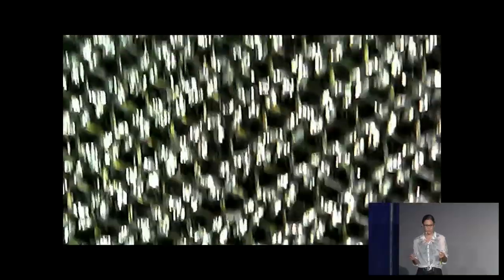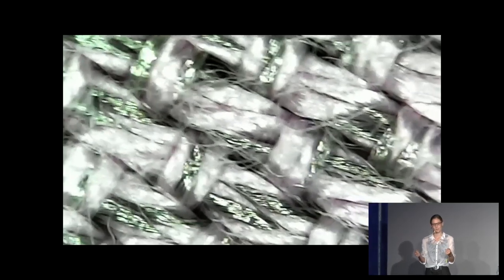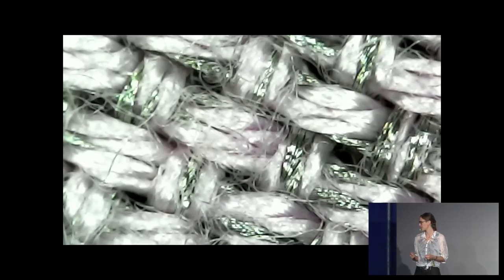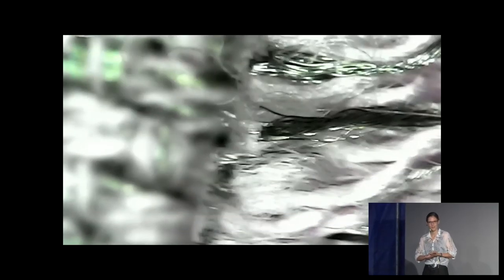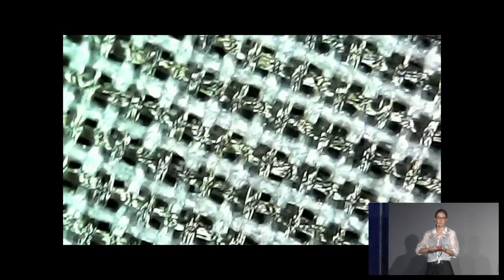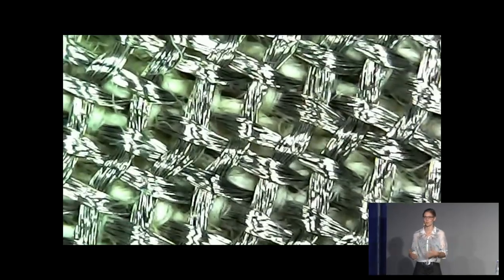Sometimes these fabrics are stretchy, sometimes they're not. Sometimes when they're stretchy, you can actually sense changes in stretch through the changes in resistance that happen in the material. And some of these materials also have piezo-resistive effects, meaning that you can squeeze or squish them between two electrodes and again measure a change in resistance, translating that into building sensors.